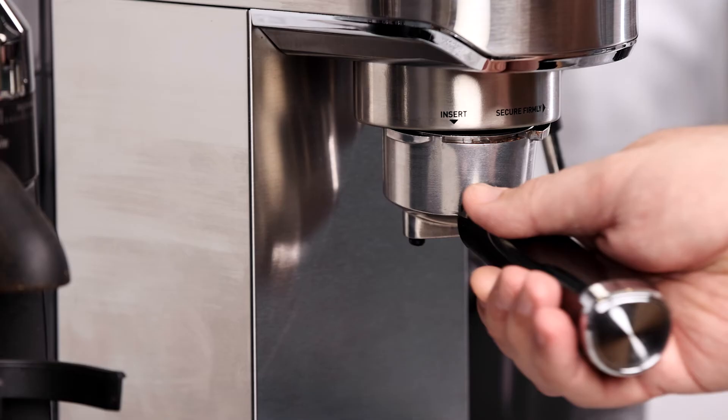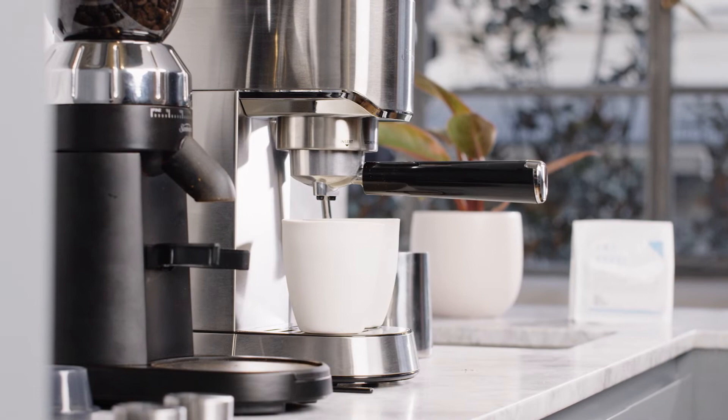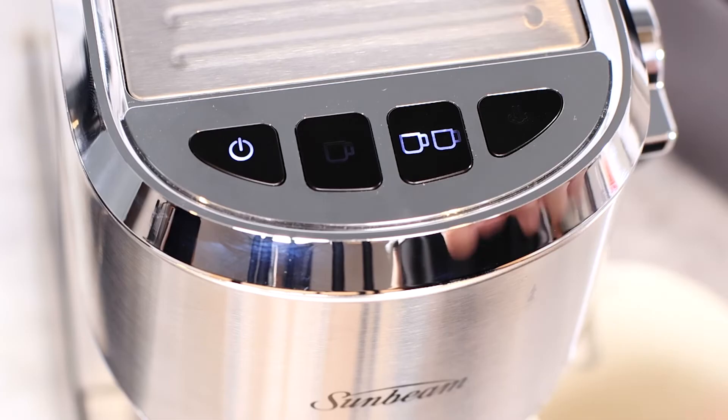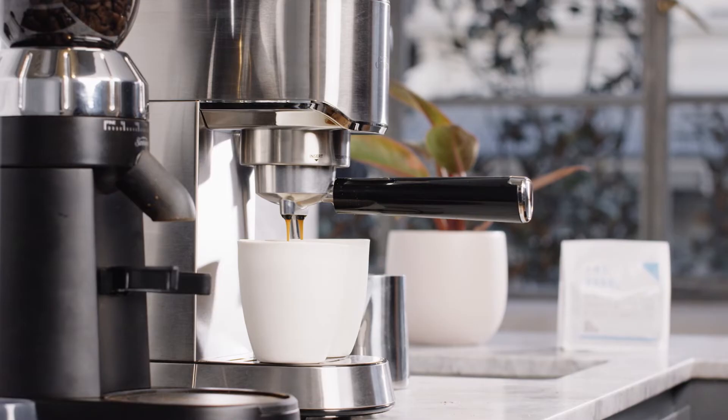Now you're ready to insert the group handle into the group head. Turning it to the center position, simply place the cup under the group handle. Depending on the basket you selected earlier, press either the one cup or two cup button. The shot volume has been programmed to deliver the right amount of water, meaning it will automatically stop when the right amount of coffee has been poured.